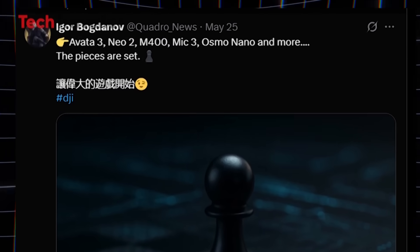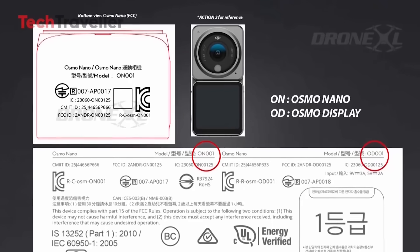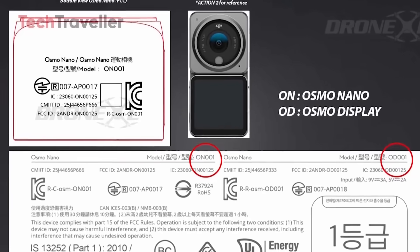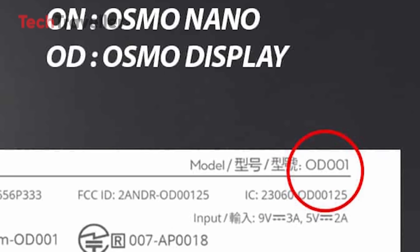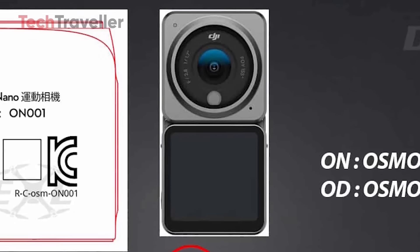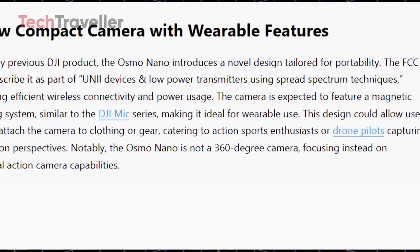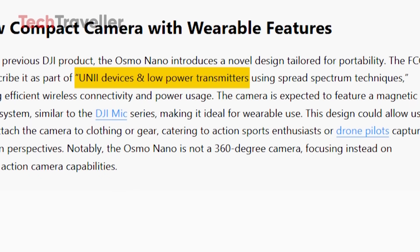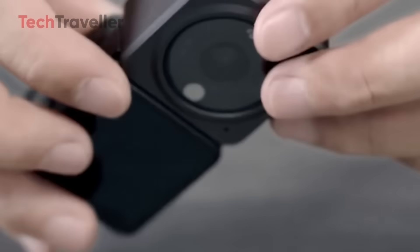In a follow-up post, he revealed a roadmap of upcoming DJI products which included the Osmo Nano. Interestingly, DJI has registered two different model numbers with the FCC: ON0001 for the camera unit and OD0001 for the display. This all but confirms a modular design similar to the Action 2. According to FCC documents, the devices will support efficient wireless communication and low power consumption using spread-spectrum technology, suggesting extended battery life through add-on modules and seamless pairing between components.